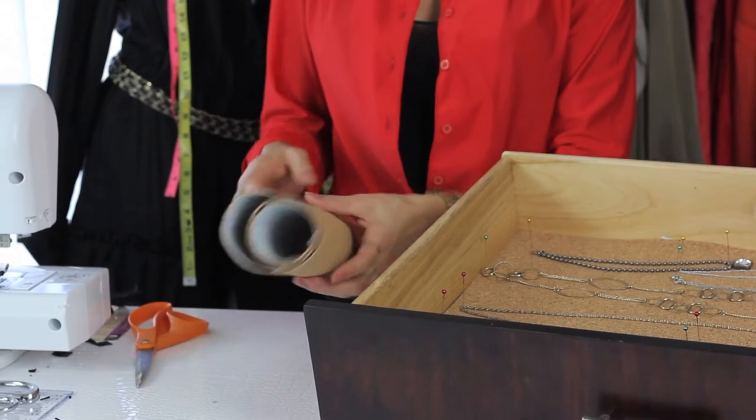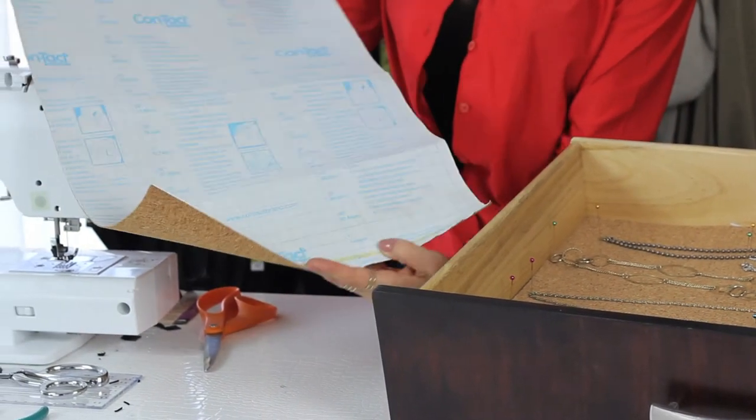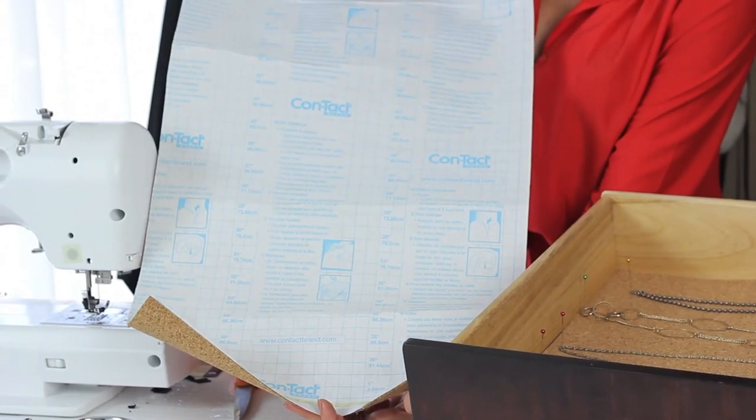You will go to your local Home Depot — that's where I found this. They have adhesive back cork. You're going to measure your drawer. The great thing about this cork is it comes with a grid, so it's really easy to measure. And then you cut along the lines.